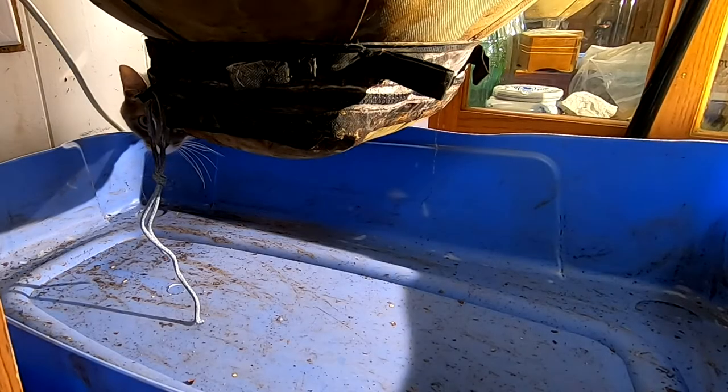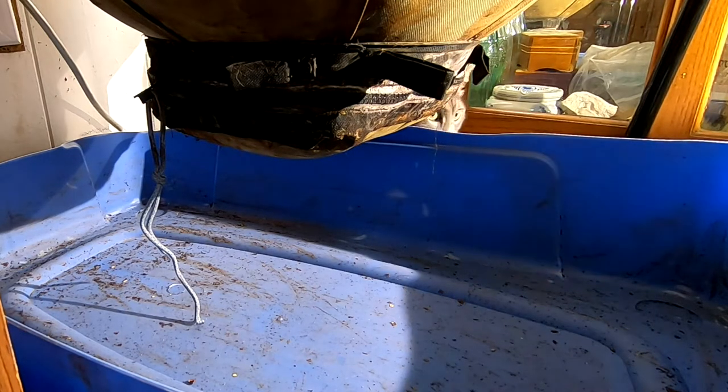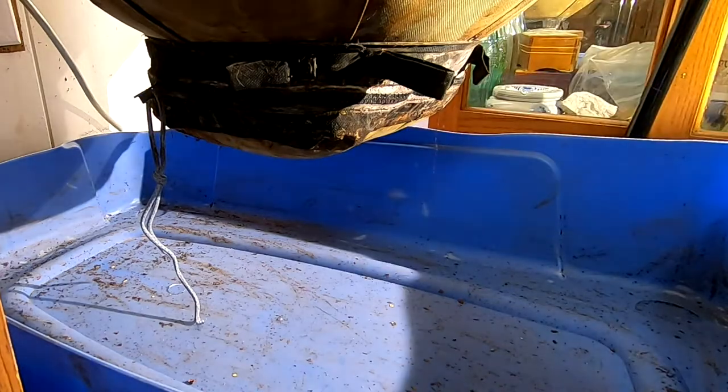Hey guys, it's Ann over at Plant Obsessed and today I am going to be harvesting my urban worm bag. And it looks like I have a supervisor there, Bobby.